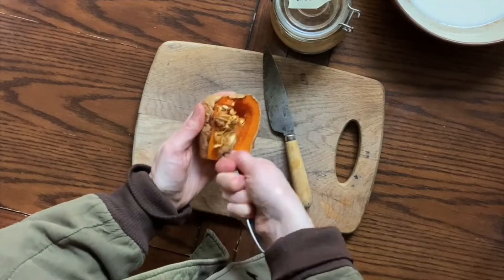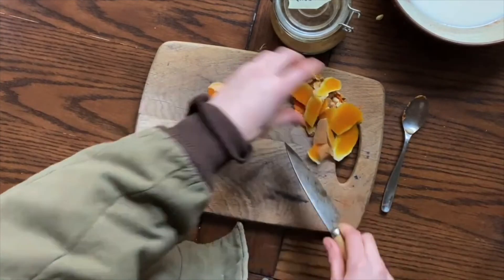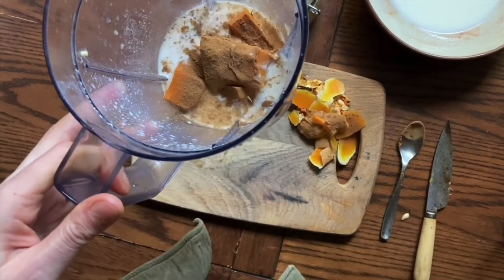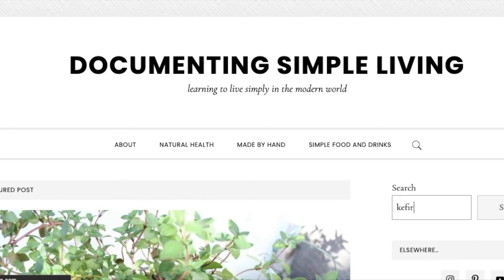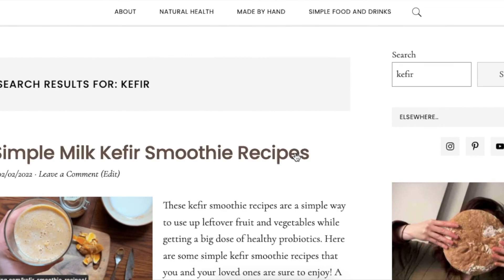Strawberry kefir smoothies are great for summertime because you can use fresh berries, but there are tons of variations you can make throughout the year that are seasonal. I have a recipe on Documenting Simple Living that shows you how to make a butternut squash kefir smoothie — which sounds kind of odd, but it's quite delicious and perfect for autumn. I also have a berry and kale smoothie recipe on the blog, as well as a peanut butter and banana smoothie. There are endless variations to consider.